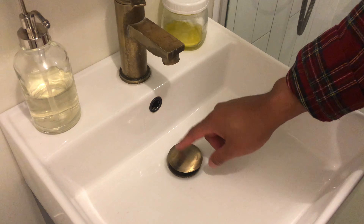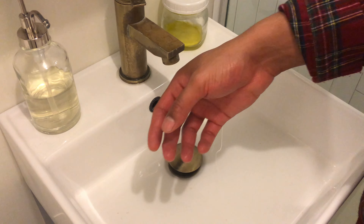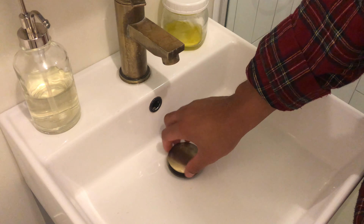Today I'm going to show you how to remove the stopper for a sink, just in case you drop something down in there or you want to clean it out and get the hair out. What you do is come down here to the stopper and all you're going to do is just unscrew it just like this.